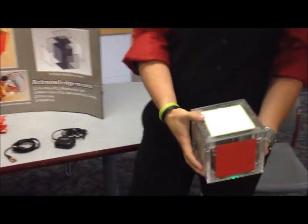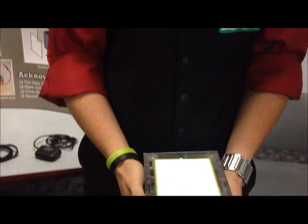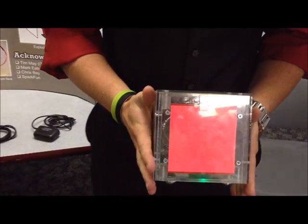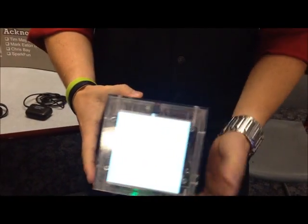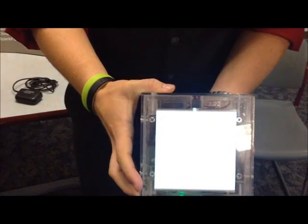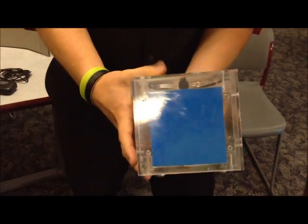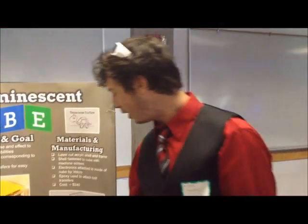So basically what it does is when you first turn it on, this top panel lights up for five seconds, and then it'll actually start working. And then whatever direction you tilt it in, that direction will actually light up. Each panel lights up for two seconds, then it turns off, and then it takes another reading. So that's just the basic premise behind our project.